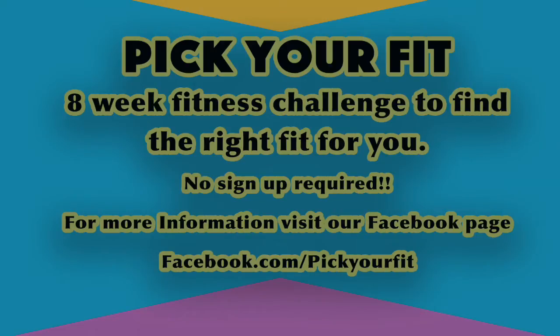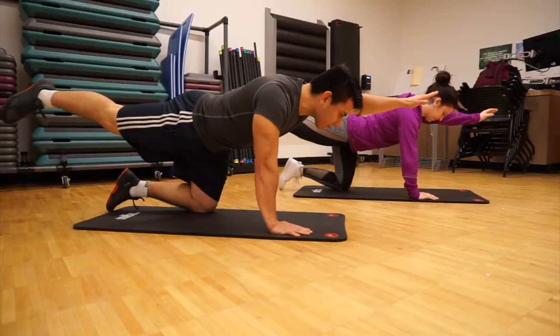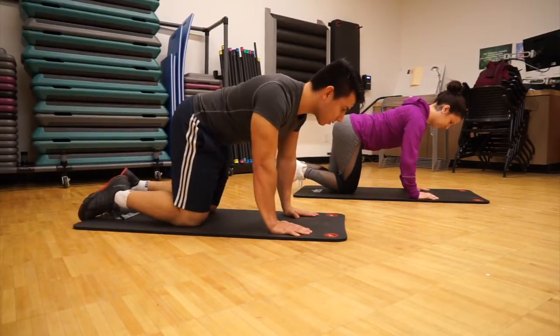Hey guys, this week's challenge is calisthenics. Calisthenics are also known as street workouts or just bodyweight fitness. Calisthenics require no special equipment or machines and can be done anywhere — at home, work, or outdoors.